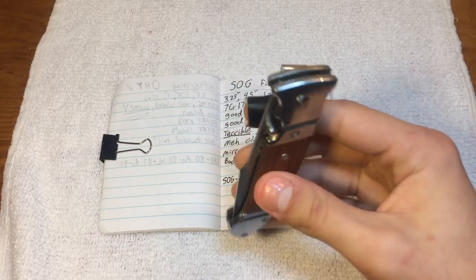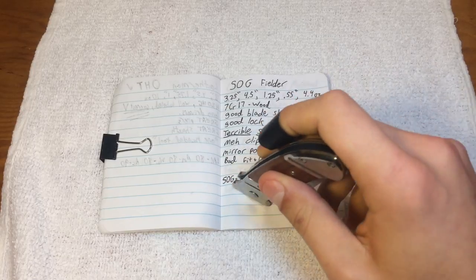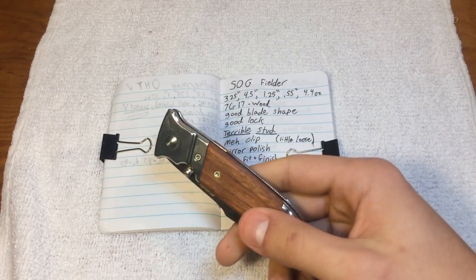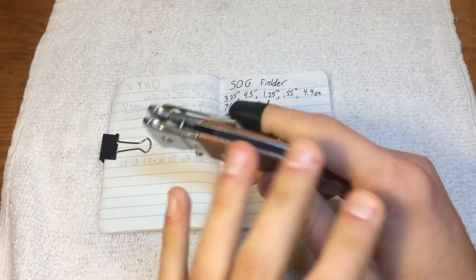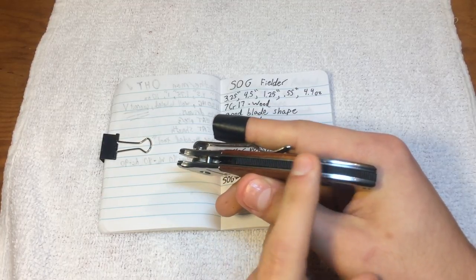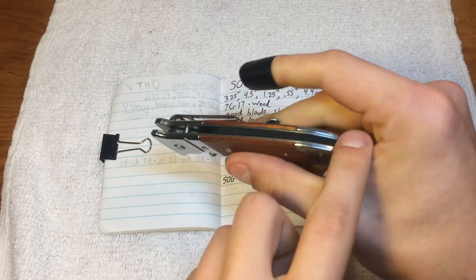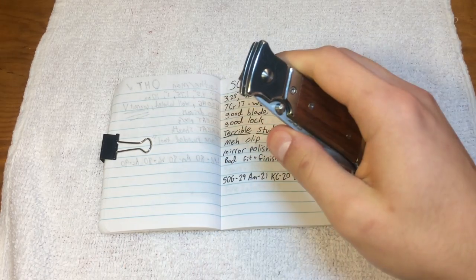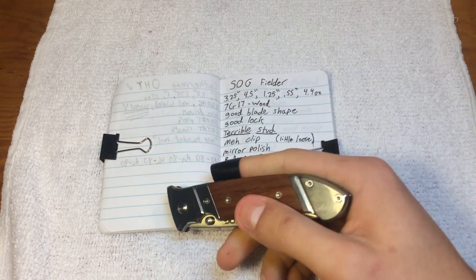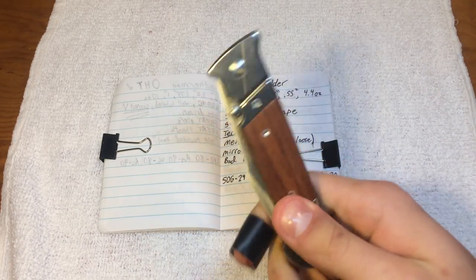I believe I would enjoy the SOG Fielder assisted model — I probably wouldn't love it, but I'd definitely like it more than this. There's a guy, XX Tactical XX I believe his YouTube name is, who owns both of these models and did a review on them. His biggest complaint — and the reason the assisted was dead to him — was that the lock back has an extra safety on it that occasionally can be engaged while in your pocket, so when you take it out you can't always open it right away. You have to disengage the safety first. Everything he says is correct, so if you want actual insight into the workings of both of these blades, go look at him.